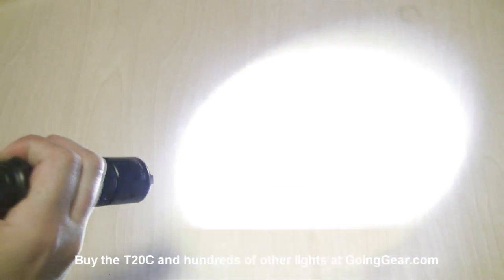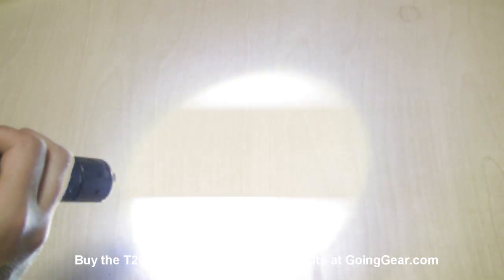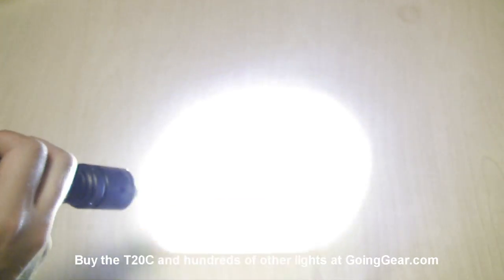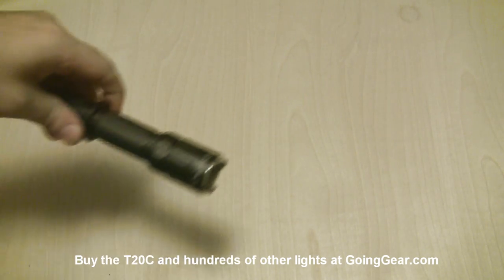You also have strobe in here. If you just double-click it, that's how you get into your strobe. You can see it's a really fast strobe — in person that's really, really annoying, so it's a pretty good strobe. Just turn it back on and you'll have it back into your constant on mode. Now it's going to have a memory for the different outputs, but it will not have a memory in the strobe. So if you want to keep it in strobe, you just do that double-click again and it'll go back into strobe. You can also do that from off — double-click from off and it'll go into your strobe, so you do still have quick access to strobe.